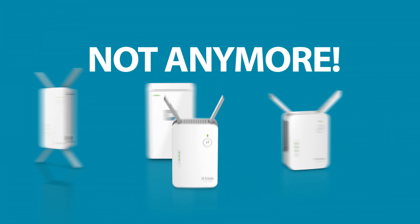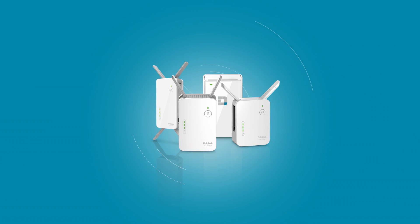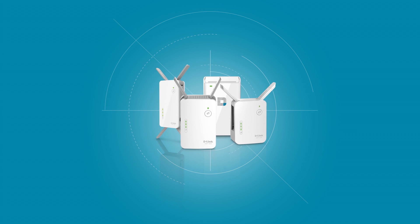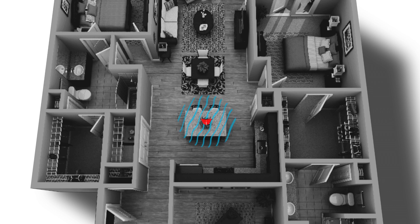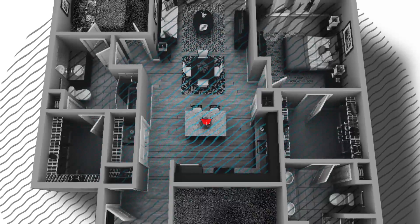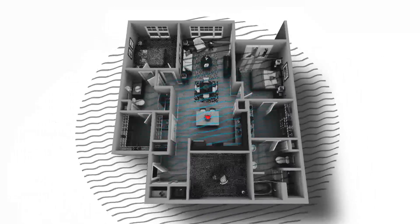Wi-Fi dead zones? Not anymore. Extend the range of your existing wireless network with a D-Link Wi-Fi range extender and say goodbye forever to weak signals and Wi-Fi dead zones inside and outside of your home.